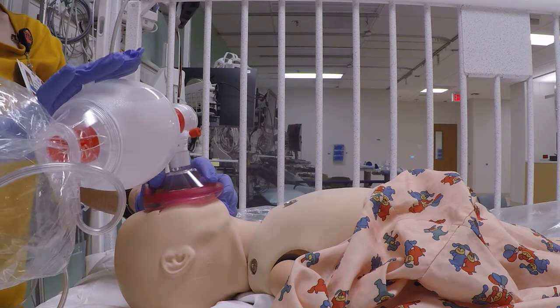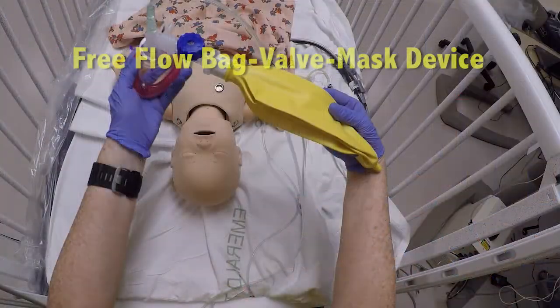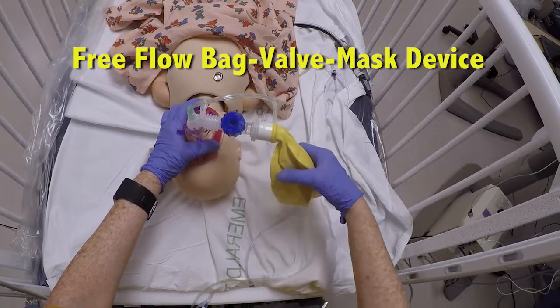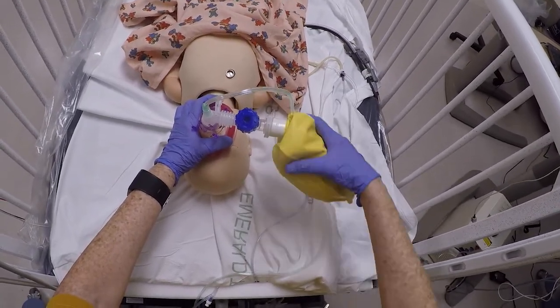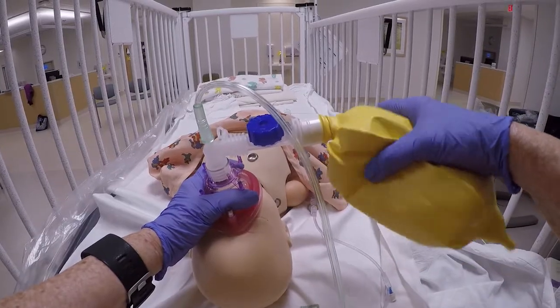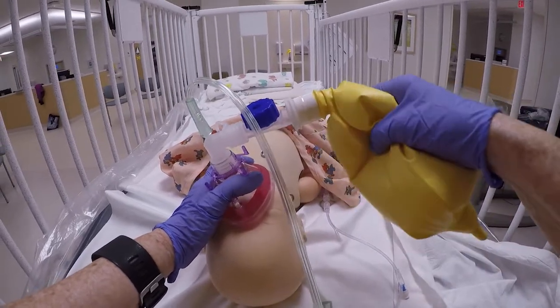Unlike a self-inflating bag, which looks like a soft filled football when not in use, an empty flow inflation bag looks like a deflated balloon. A flow inflation bag requires constant fresh inflow of oxygen into the bag. Flow inflation bags won't refill if the oxygen source is empty or detached. The bag will also deflate if you lose your mask seal against the face,